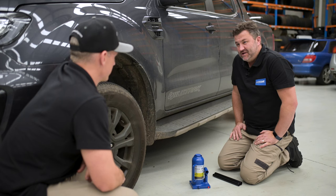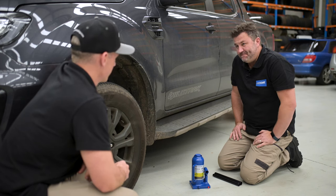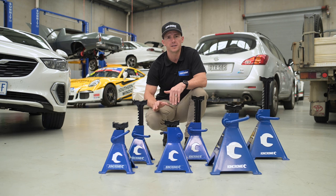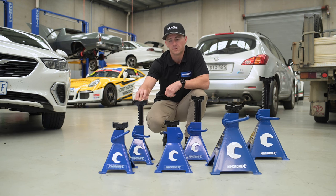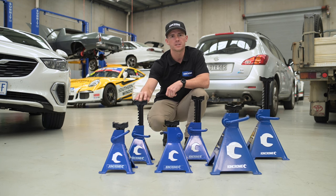As you've seen it's pretty easy to use. Do you want to have a go lifting the car up? Yeah. It's very important to remember that you never work under a car without the support of a jack stand. Your garage jack is to lift the vehicle. The jack stand is to support the vehicle. You need these under the car for safety.